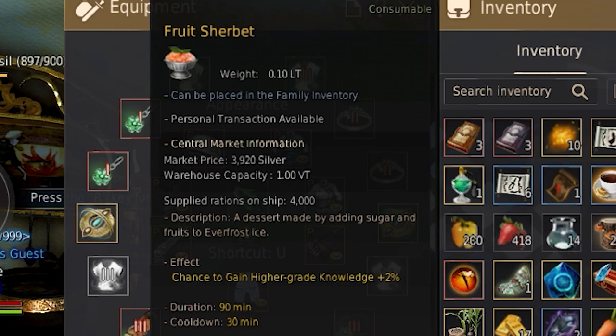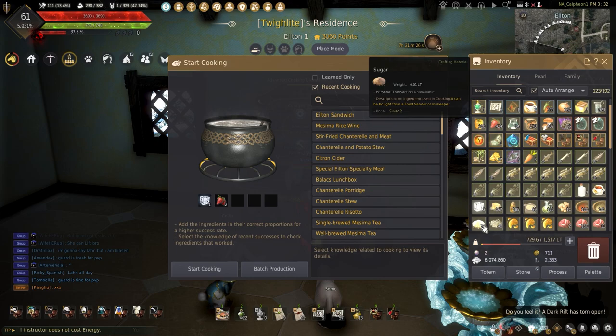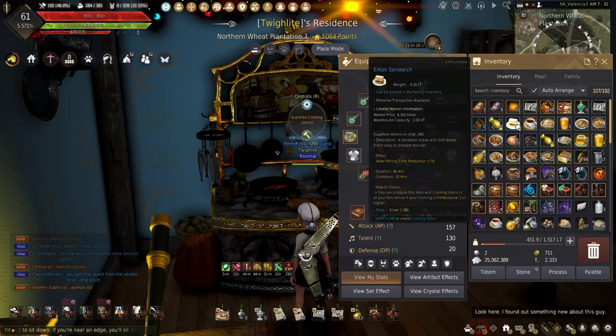Fruit Sherbet is a nice ice cream dessert. This adds high knowledge gain acquisition plus 2% for 90 minutes. Making this requires 1 clear ice, 2 fruit, and 3 sugar.